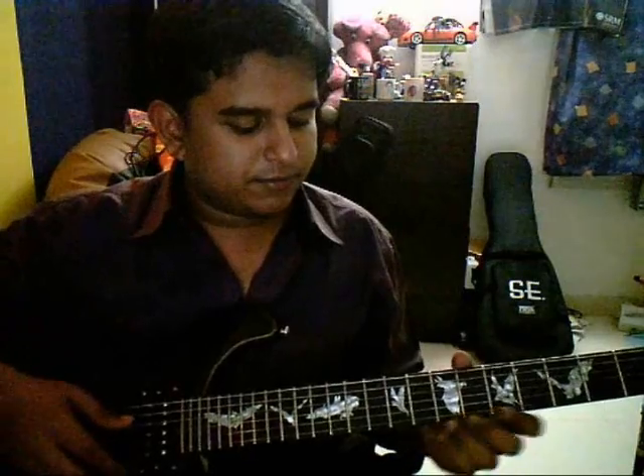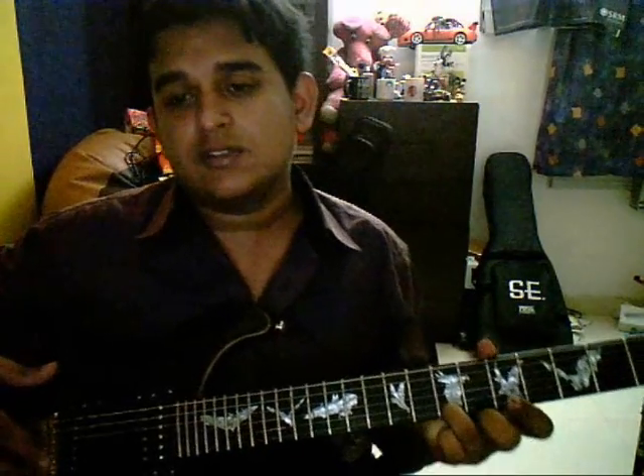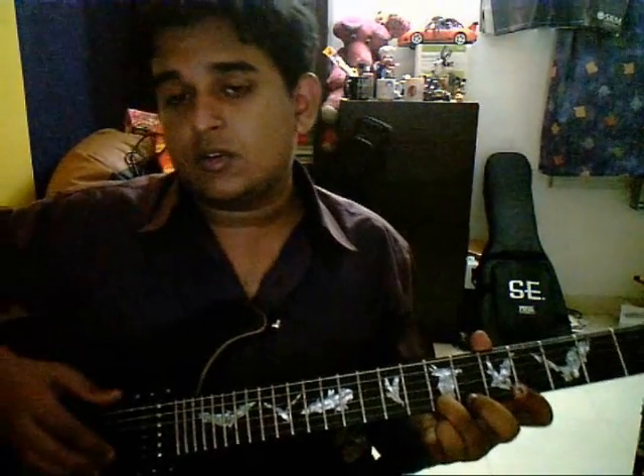After that you have the next part, which you play with your ring finger. Your third finger is on the first string, seventh fret.